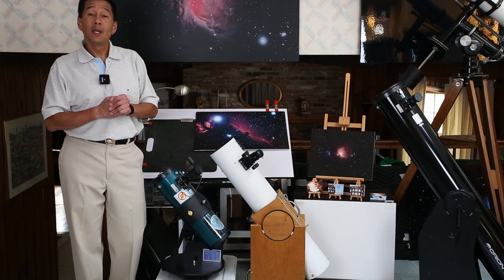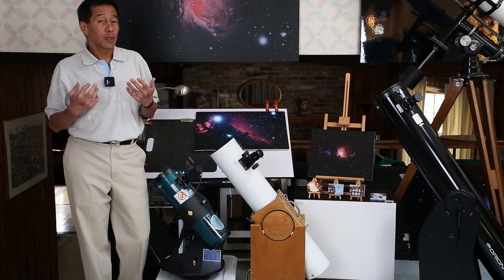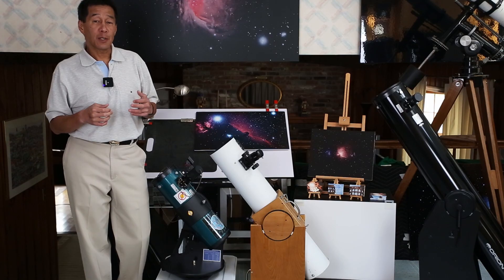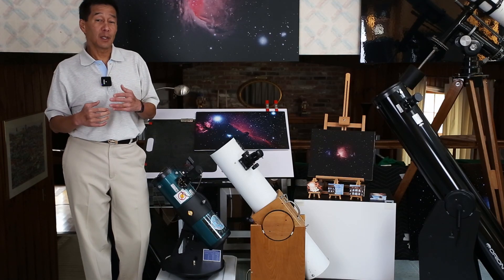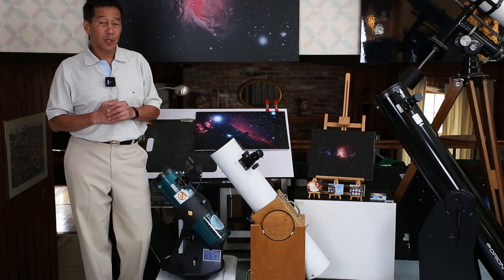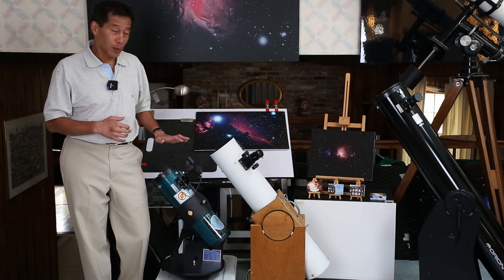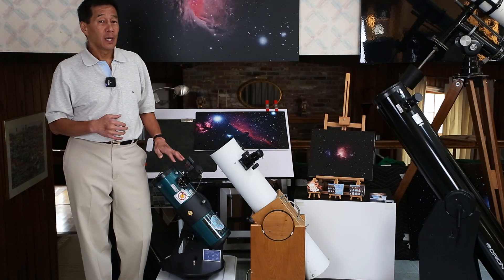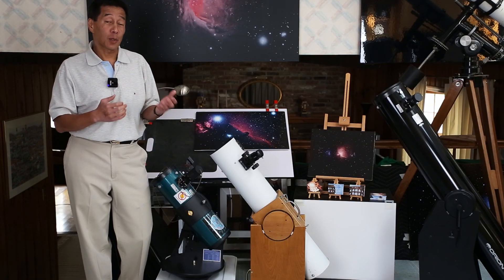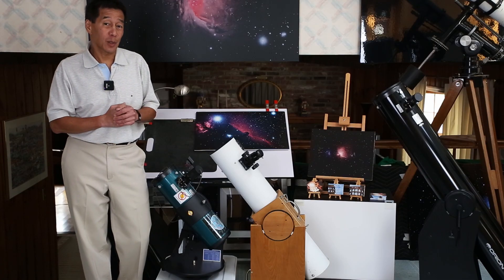If you're looking for a 4.5 inch Newtonian, the one thing you want to be aware of is that you don't descend into department store grade telescopes. If you stay above a certain level — the Star Blast is a good place to start at about $200 — it avoids the problem of descending into junk scope territory.